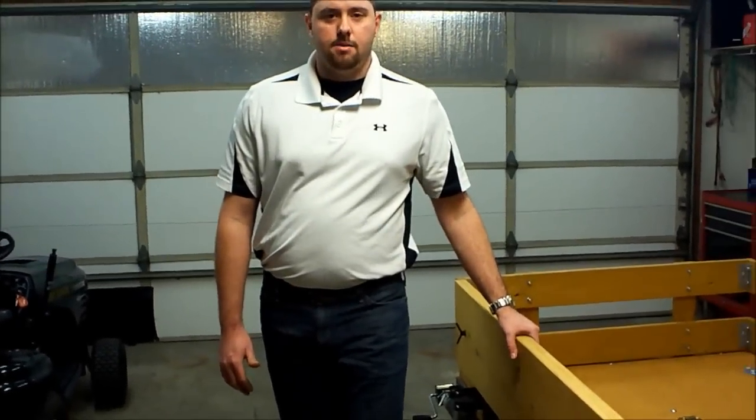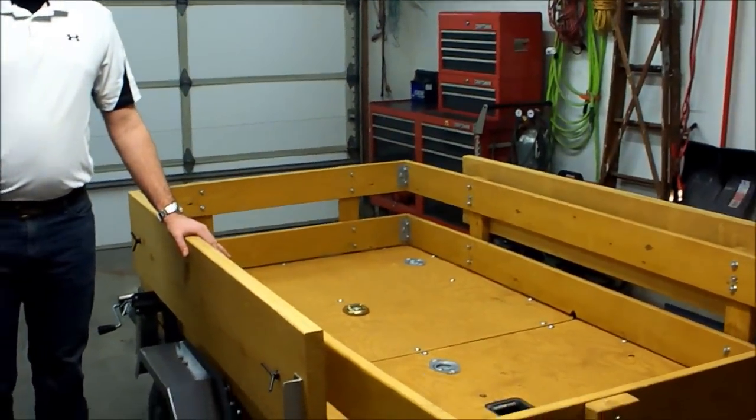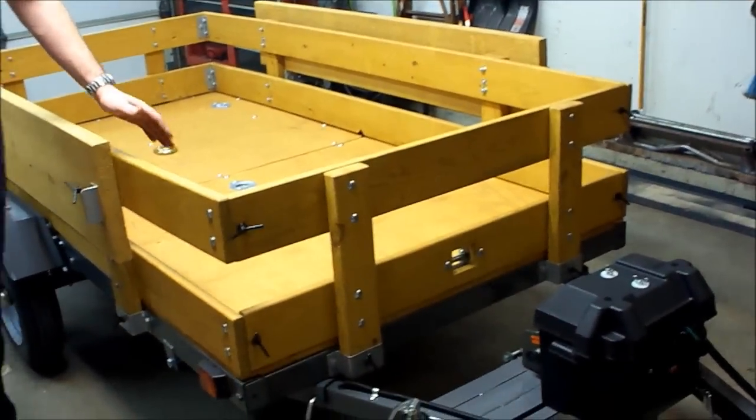Hey YouTube and welcome to our shop. I'm Todd. Today we're going to be taking a look at a 4x8 trailer. It's a folding model. It has a 1,000 pound capacity. We're going to look at some of the features.